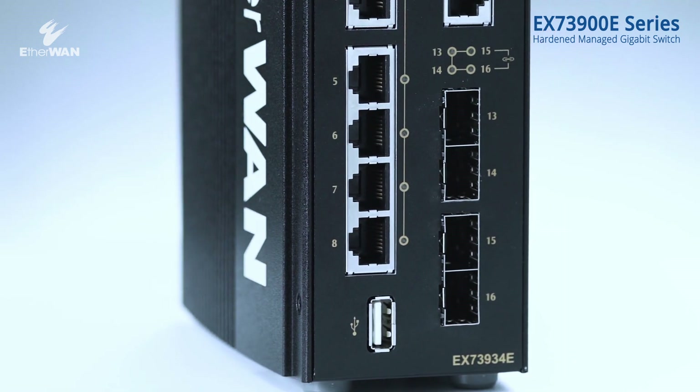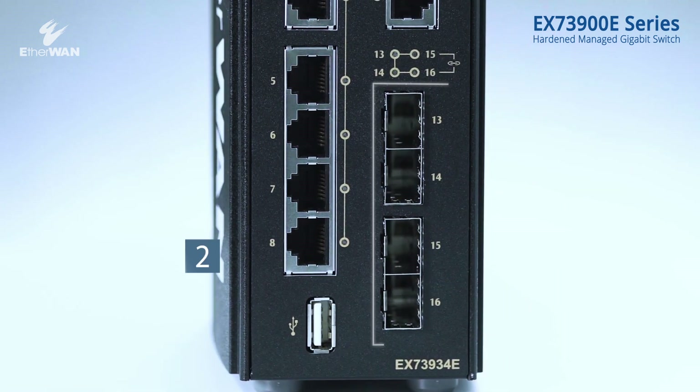There are optional 2 or 4 SFP ports in different modes for maximum flexibility.